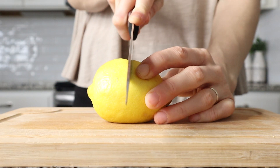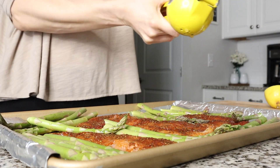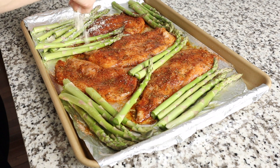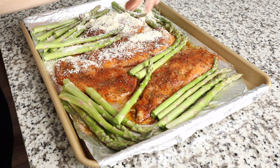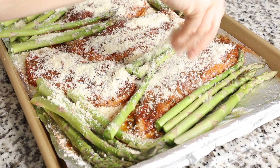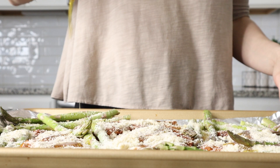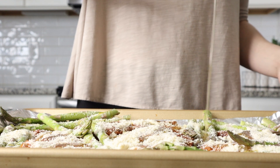Now that everything is on our sheet pan, we are going to season it up a bit more. I am squeezing the juice of an entire lemon across the asparagus and the chicken, and then sprinkling about a third to a half a cup of Parmesan cheese on top of all of it. Lastly, drizzle about 2 tablespoons of olive oil on top of the Parmesan cheese — this helps crisp it up, gives it a rich flavor, and keeps our chicken breast moist. Remember, olive oil is heart healthy, and per serving you're having about a tablespoon in your entire meal.